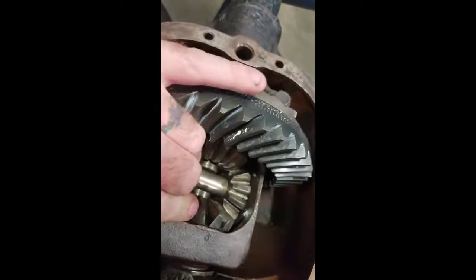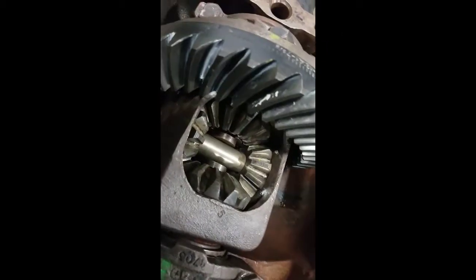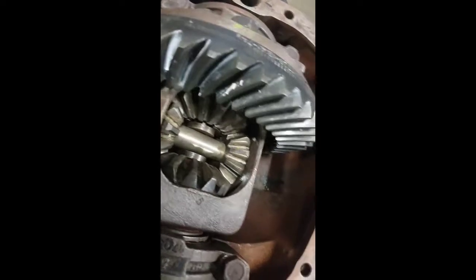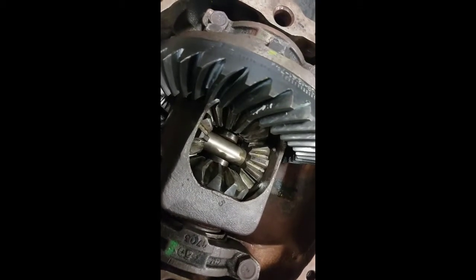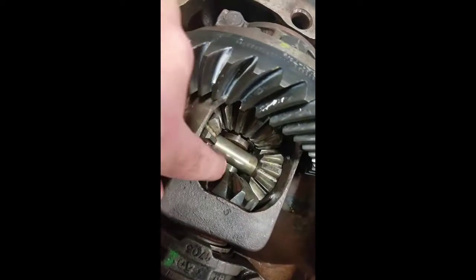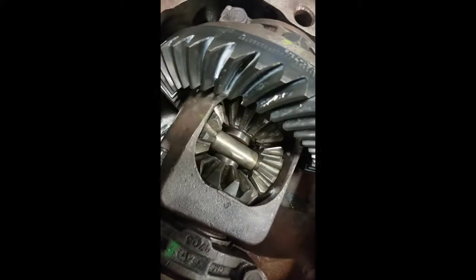Here you've got your spider gears. A lot of places call them something different — some call them differential gears, some call them differential pinion gear mates, some call them spider gears. It's kind of whatever you want to call it. This piece here with the number five on it — some places call that the differential case. Once you look in here, you want to check your spider gears, making sure they are actually moving properly, because if they're off, your whole gear is going to be off.